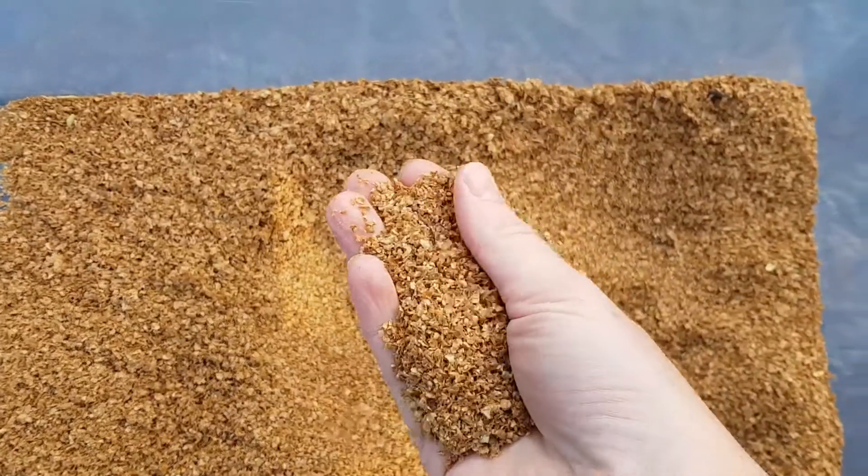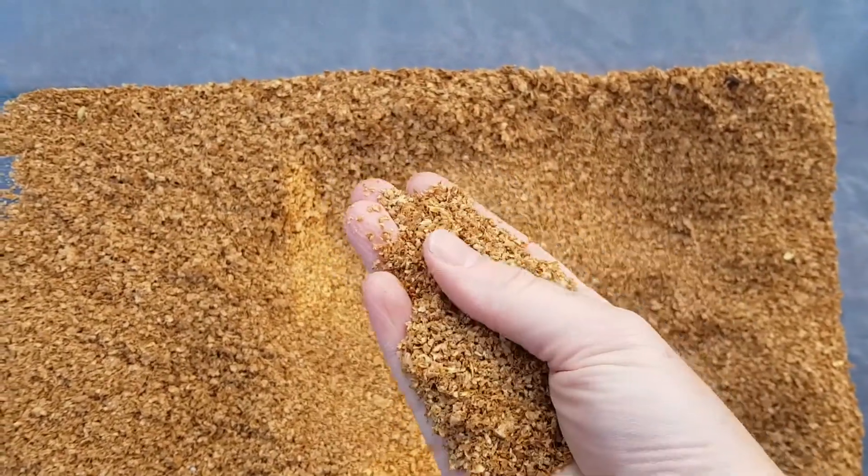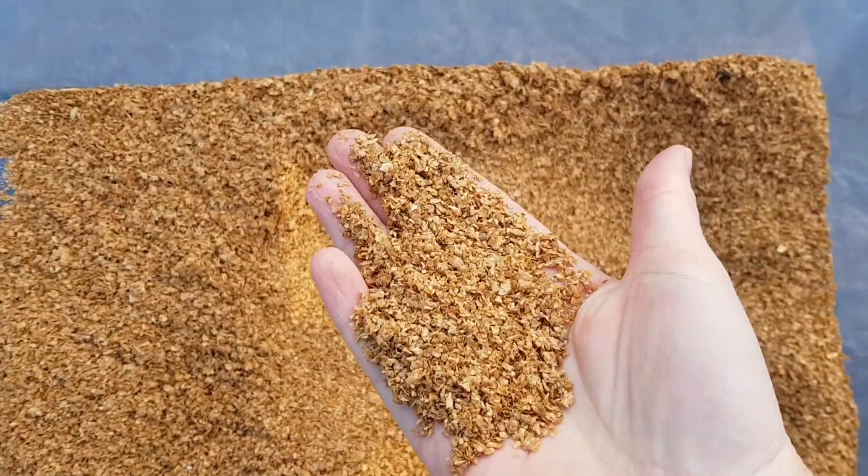This is bokashi bran. It's not a lot to look at but it does an absolutely amazing job. Bokashi bran is inoculated bran — it's inoculated with a living organism — and when you add that to your food waste and put it into an airtight environment, it starts an anaerobic process. The bokashi bran starts to ferment and break down the food waste in a way that allows you to then add it to your composters.